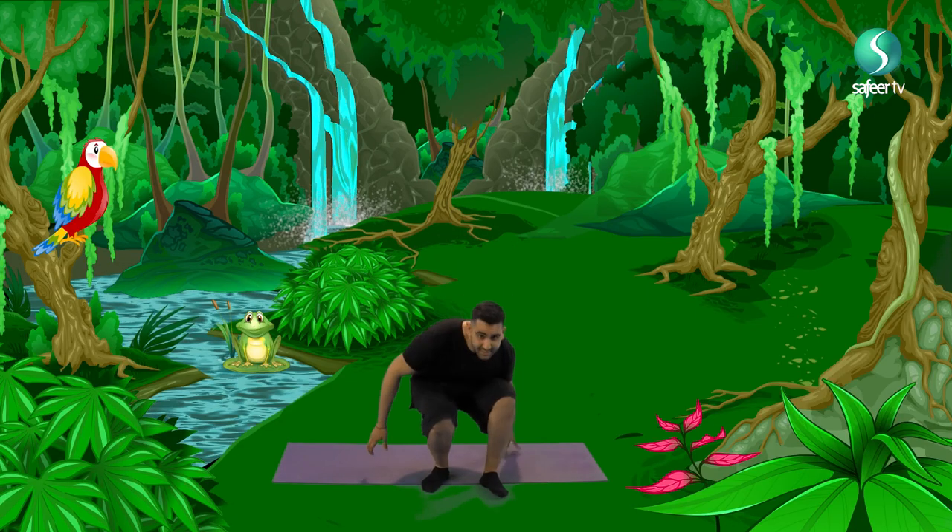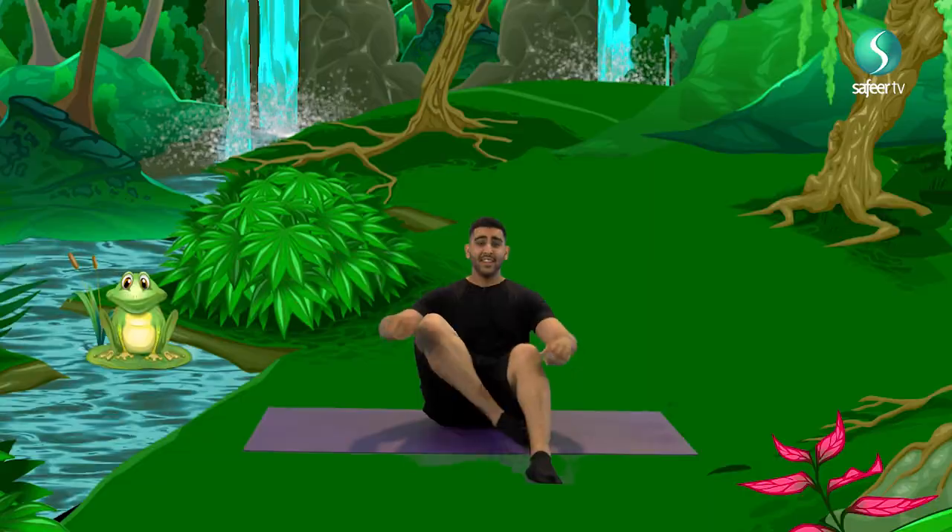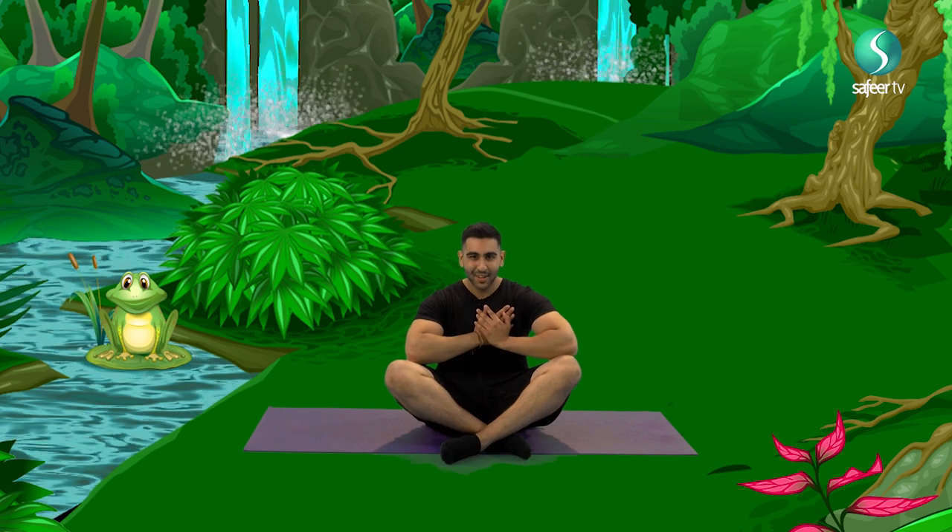It's easy, just copy the moves that I do and enjoy the adventure. We always start by sitting on our bottoms, crossing our legs and taking both our hands onto our hearts and saying our secret yoga code word, which is Bismillah. We always start with Bismillah with any action that we do by remembering Allah. So on three, one, two, three, Bismillah.